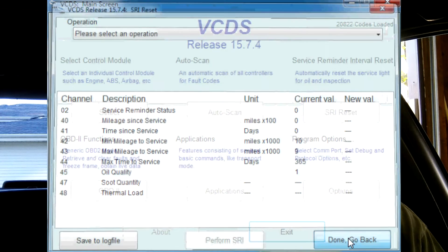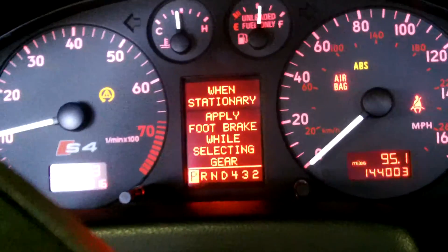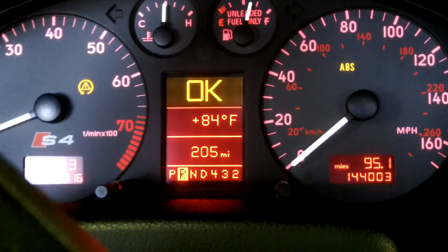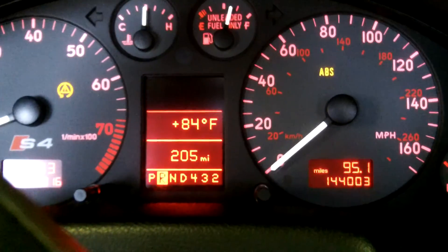That's all there is to it. You can hit done and go back, hit exit, and we're set. Now we've performed the SRI reset. We're going to start the car up — you do need to put it in gear before it'll display. We're going to put it in reverse and as you can see there, it says okay. And that's how you reset your service reminder interval.